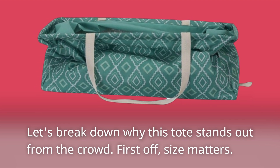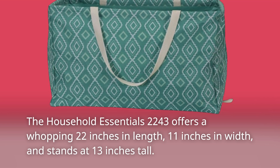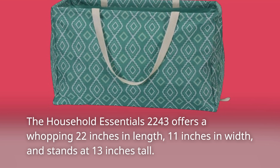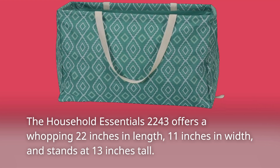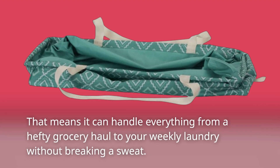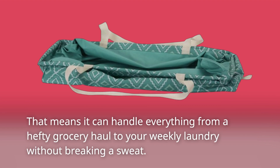First off, size matters. The Household Essentials 2243 offers a whopping 22 inches in length, 11 inches in width, and stands at 13 inches tall. That means it can handle everything from a hefty grocery haul to your weekly laundry without breaking a sweat.